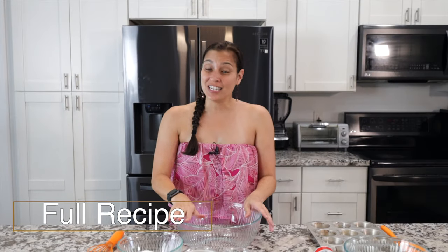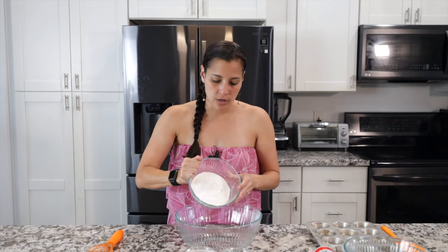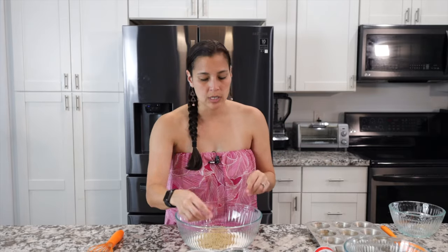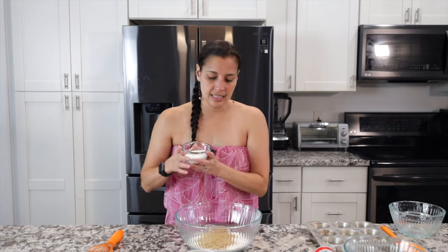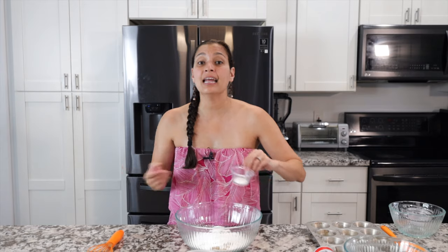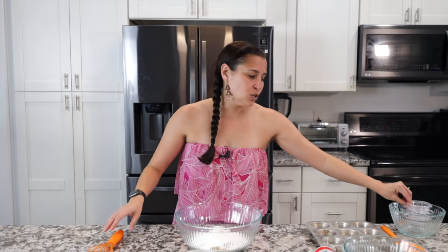Start with the dry ingredients. Get a bowl and add some mochiko flour — this is a sweet rice flour. It has to be mochiko; it cannot be regular flour. This will not work with all-purpose or any other type of flour. Then add a little brown sugar, which adds sweetness, molasses flavor, moisture, and a little extra chew. Then a little granulated sugar, a little baking powder, and a little salt. Mix that up.